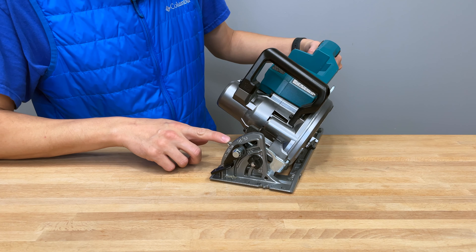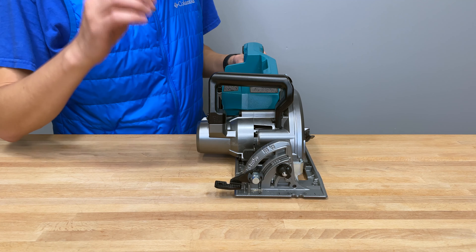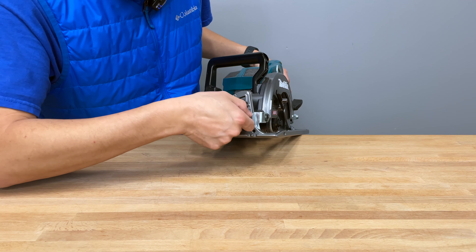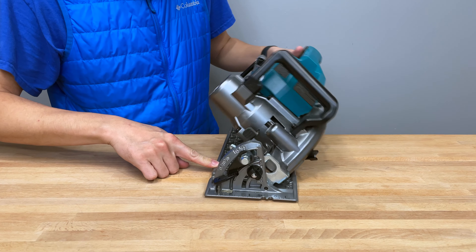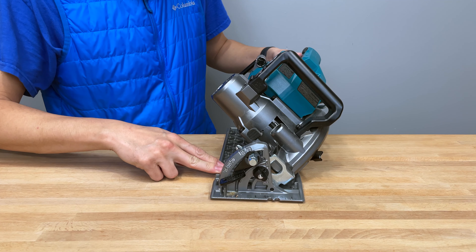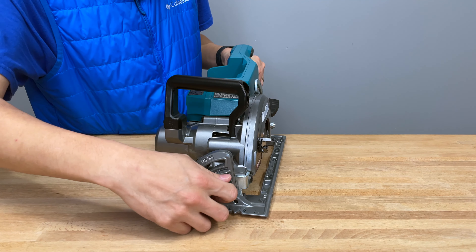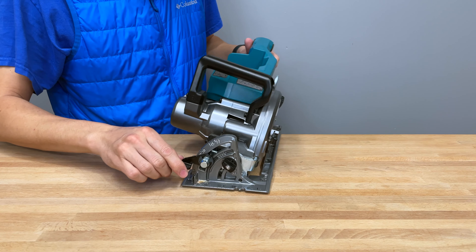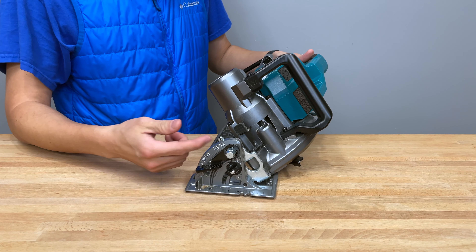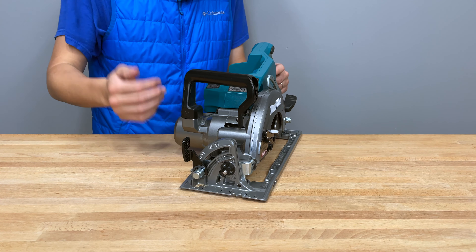The positive bevel stops are outstanding. In my opinion, Makita has the best positive bevel stop mechanism of any circular saw. At 45 degrees, it's a firm positive lock — not a small detent you have to slowly feel for. It just stops, bam, right there. Same at 25 degrees — bam, it stops. No need to go slow or feel for it. The 53-degree stop takes it all the way. I really wish more manufacturers followed this design — it's been the best one so far.